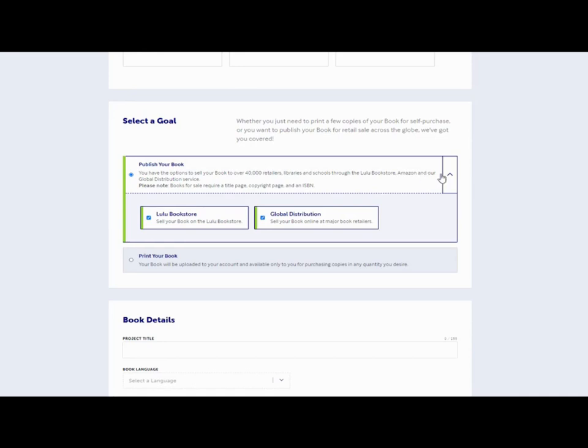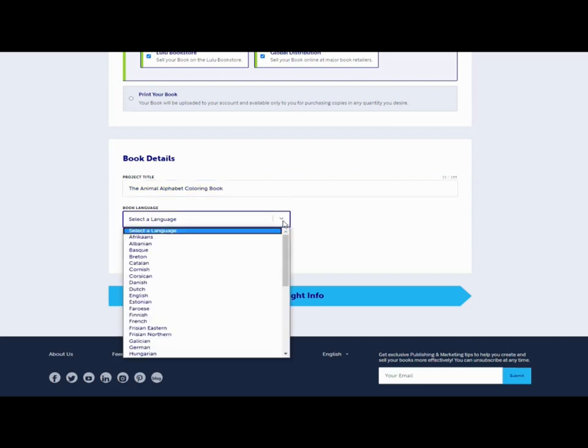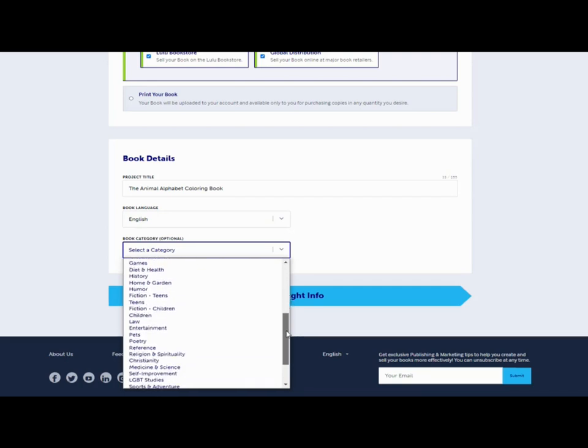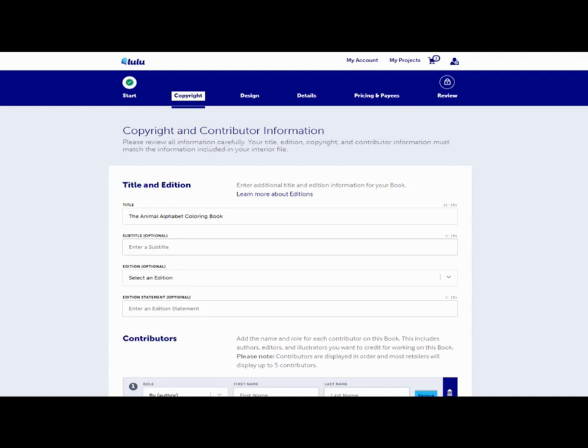Here we put in the first basic details: the project title or book title. I'm going to use the same book I used in the Amazon process. It's going to be in English, and then you select a basic category — this can be changed further on, so don't worry too much if you think you've got it wrong. This is going to be a coloring book for children, so I'll pick 'Children' here, add copyright info, and move on.